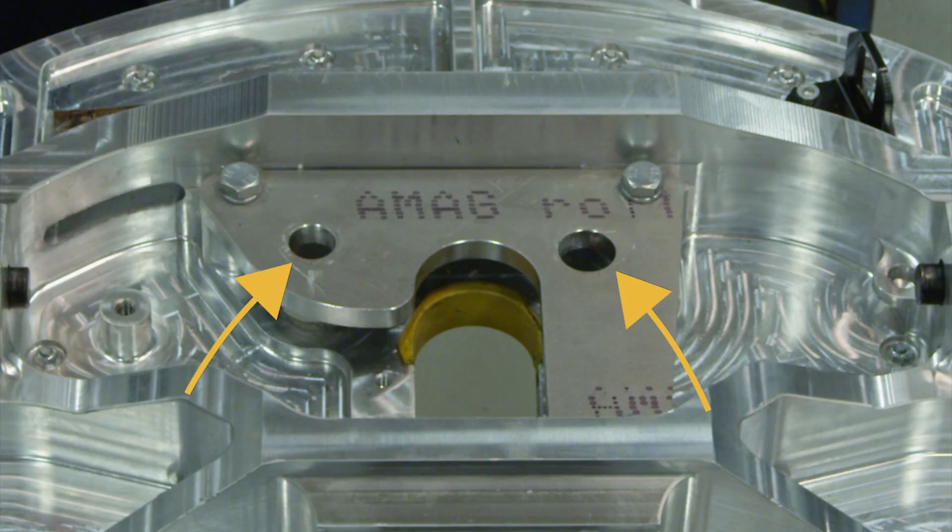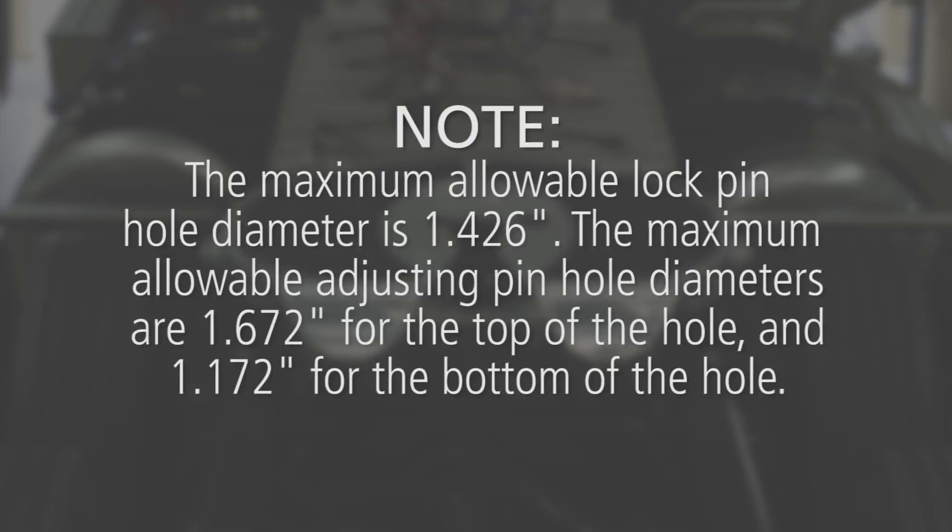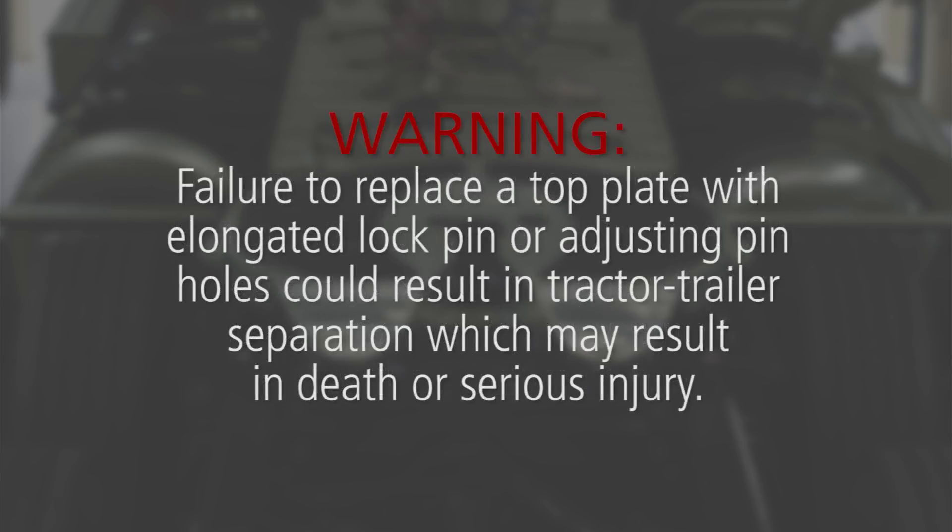However, if either hole is elongated, the top plate must be replaced. The maximum allowable lock pin hole diameter is 1 and 426 thousandths of an inch. The maximum allowable adjusting pin hole diameters are 1 and 672 thousandths of an inch for the top of the hole, and 1 and 172 thousandths of an inch for the bottom of the hole. Failure to replace a top plate with elongated lock pin or adjusting pin holes could result in tractor-trailer separation, which may result in death or serious injury.